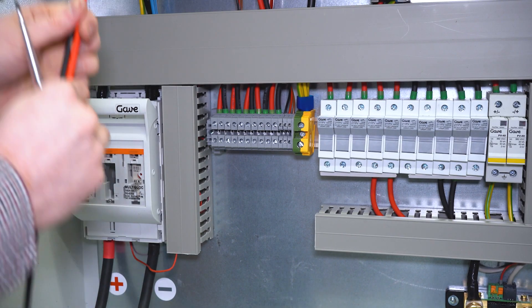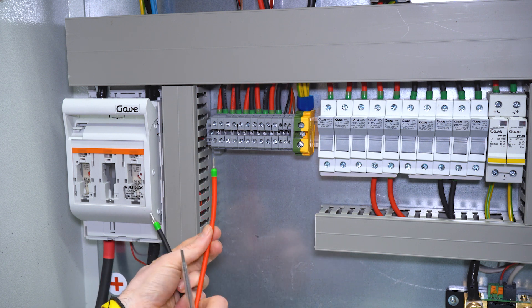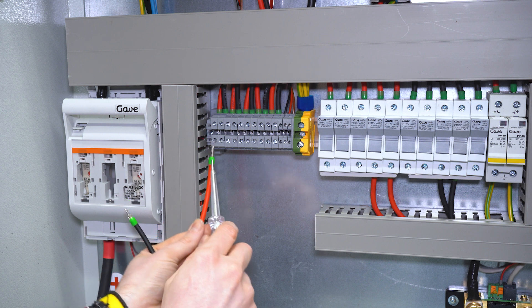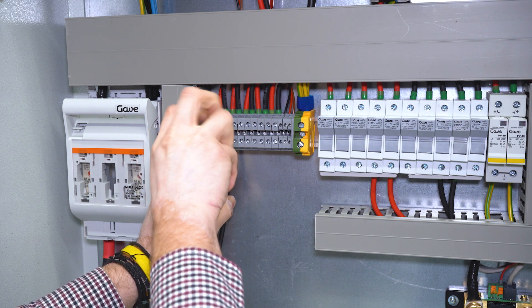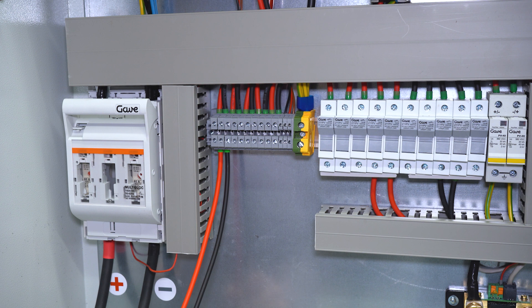Step number two. We connect the PV string from our solar panels to the right place now. Red is for positive and black is the negative pole of our solar panel. Please notice that this inverter has a maximum PV voltage of 145 volts.